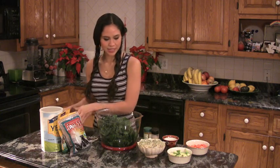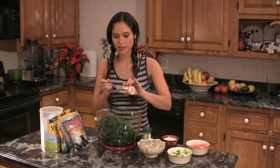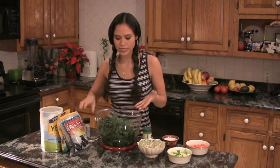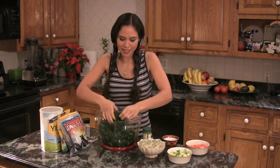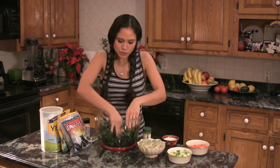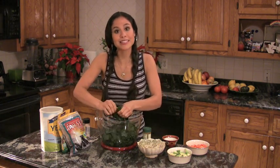I take a little bit of high quality sea salt — I'm loving this pink Himalayan salt right now — just a tiny, tiny bit, and I sprinkle it throughout. What that does is it helps to tenderize the kale. I get in there with my really clean hands and I start to break down the kale, just tearing it into little pieces. This makes it easier to digest, and it tenderizes it, since kale is a really dense, thick green that needs to be tenderized a little bit to make a nice, tasty salad.